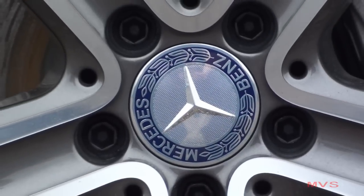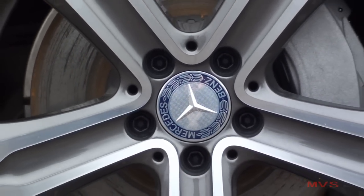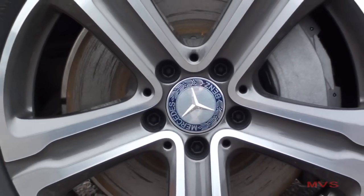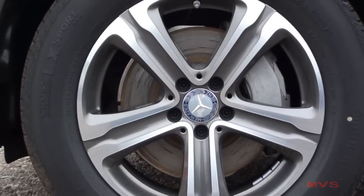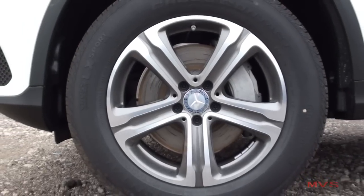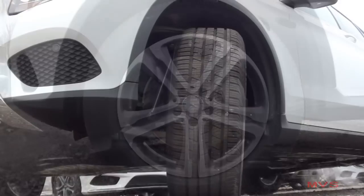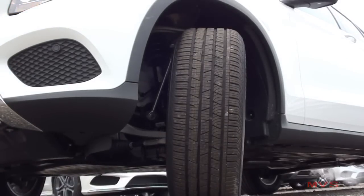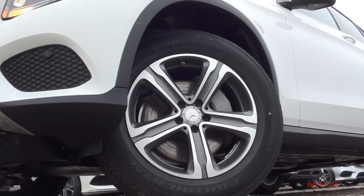Today's GLC rides on the standard 18-inch 5-spoke aluminum alloy rims wrapped with P235 60HR run-flat all-season tires. Braking is supplied by a 4-wheel antilock disc braking system with adaptive braking technology and brake assist. 4-wheel electronic traction and stability control programs, as well as cross-wind assist, come equipped as standard.